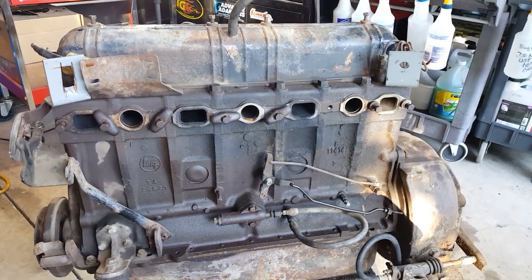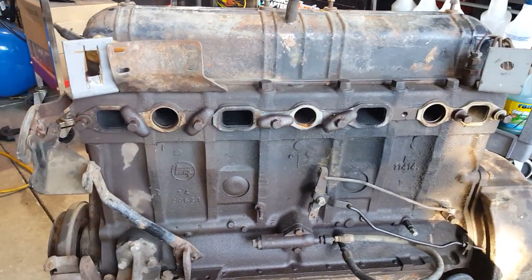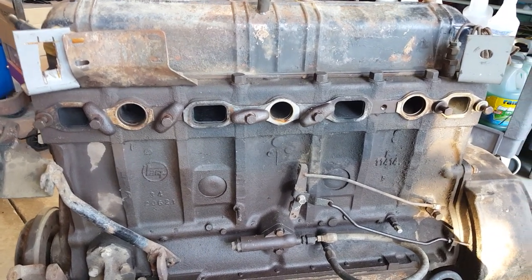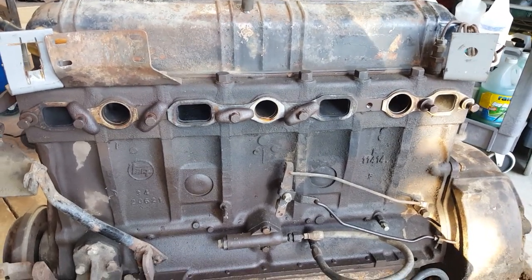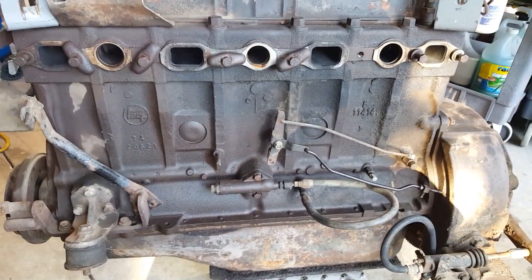This Siamese port motor ceased in 1967 — it was kind of an oddball. You can see the little round ports in between the three in the middle. It had only four exhaust ports for six cylinders — the two center ones were shared, while the two outer ones were independent. Just a weird configuration.